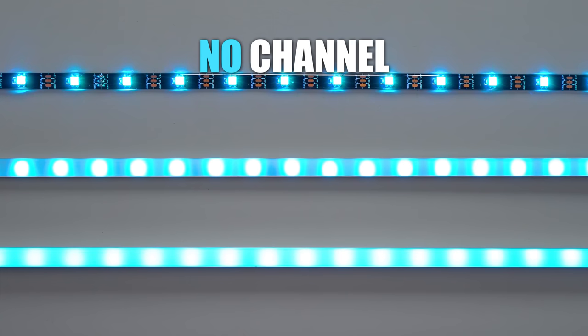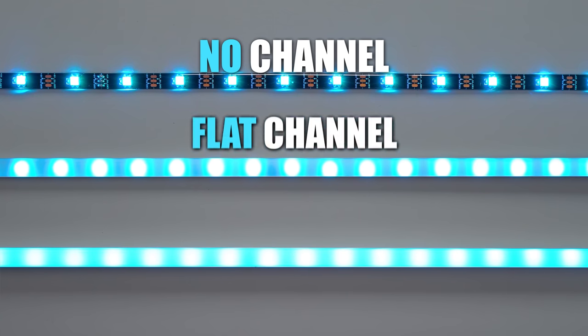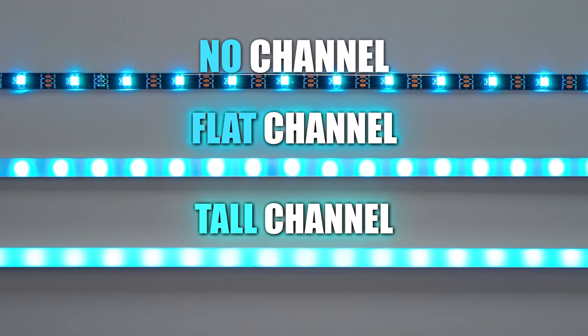There are two different Muzada channels you can go with. The flat ones look the cleanest but don't diffuse the lights as well. The taller ones are the best at diffusing the lights, but they stick out more than the flat ones.